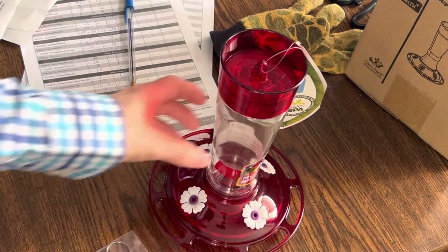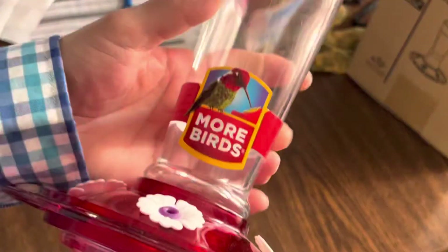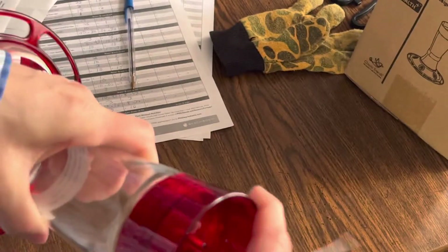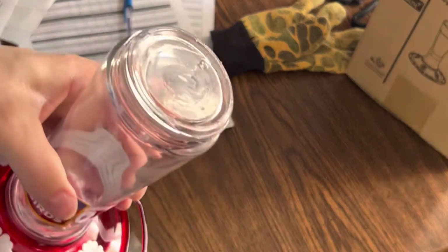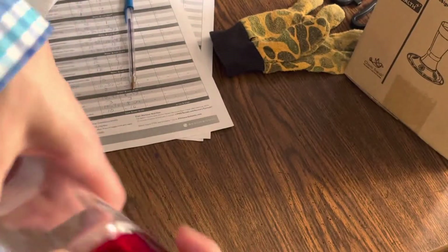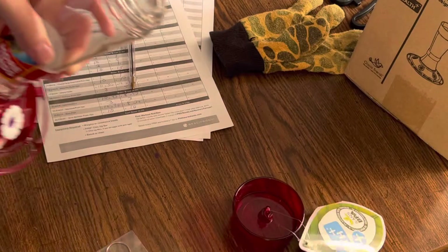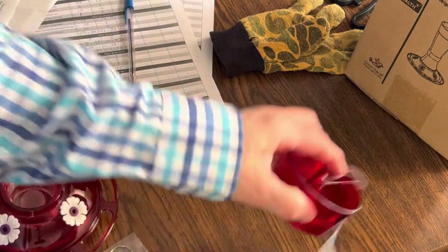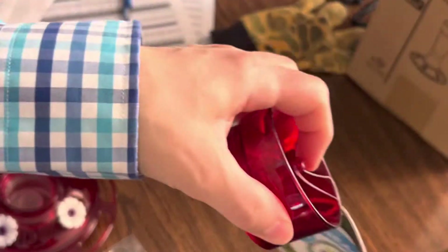This came in the mail today — the More Birds hummingbird feeder. The top screws off, it's basically a plastic top that you can probably hang stuff from. There's a place for a hook here.